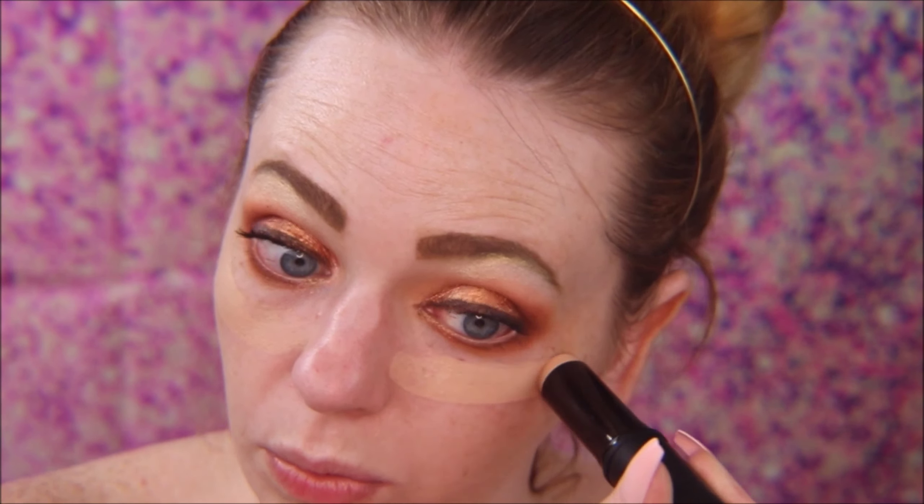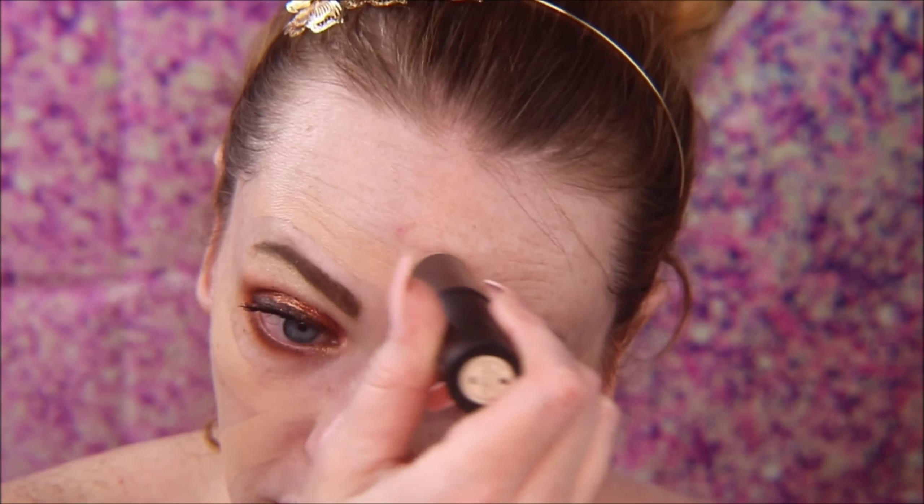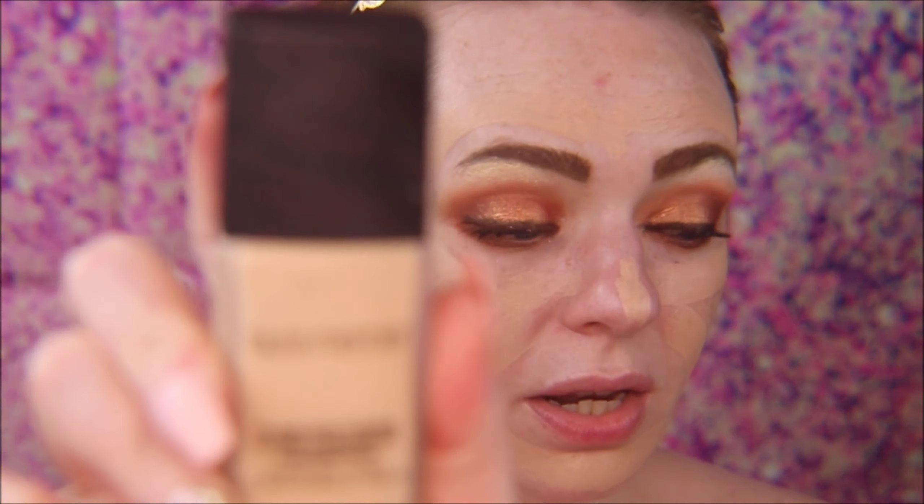I'm going to go in with this Sephora Make No Mistake foundation and concealer stick in Birch. I've used this once before and I liked it — it was definitely comparable to my Hourglass stick foundation and my Makeup Revolution Fast Base foundation stick. Now going in with the Laura Mercier Flawless Fusion to fill in areas where I don't have the stick foundation.